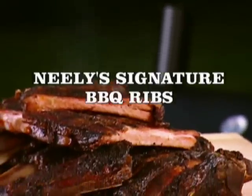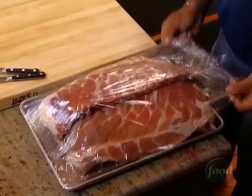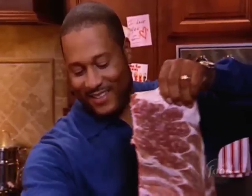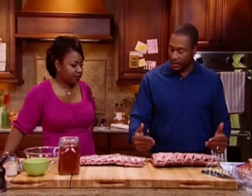We're going to start with our Neely's signature barbecue ribs by marinating them in our secret dry rub. Pat's going to pull those ribs out. Give me the pork because the pork is always a little sweeter than the beef. Pat's going to do the beef. First thing we want to do is we're going to pull the membranes off.